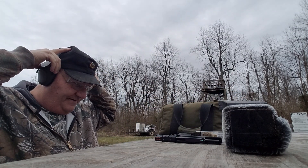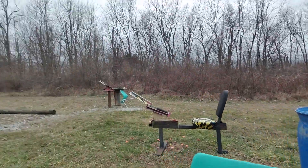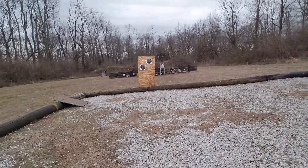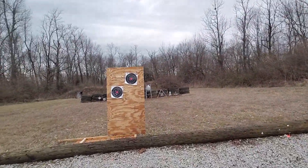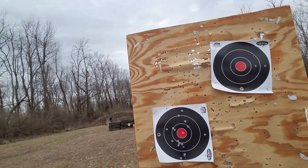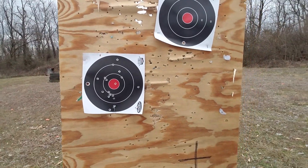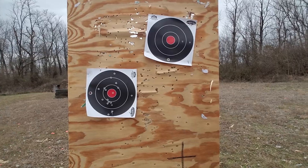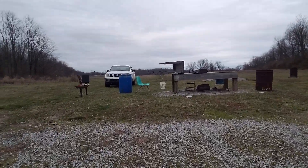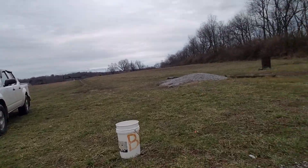Let's run down there and take a look at our accuracy and see how it actually shoots. Counting the hits - looks like 16 rounds. I think I had six in that first string. At 15 yards, that's pretty acceptable accuracy. If I got to where I could shoot this gun a little bit more and get used to all its little idiosyncrasies, I think I would do a lot better with it. But as it stands, that is pretty acceptable accuracy. Pretty acceptable gun.